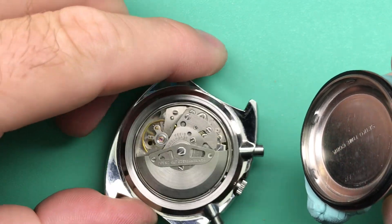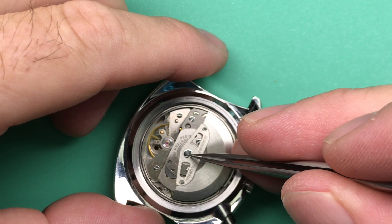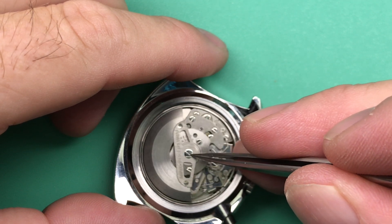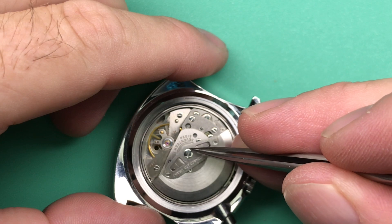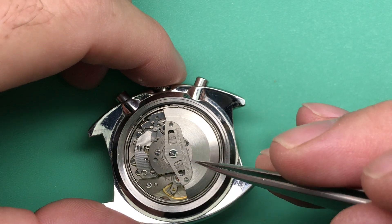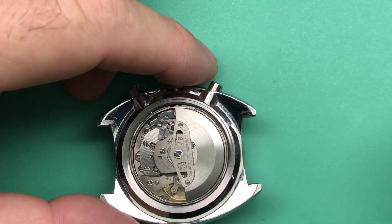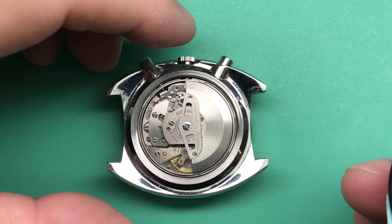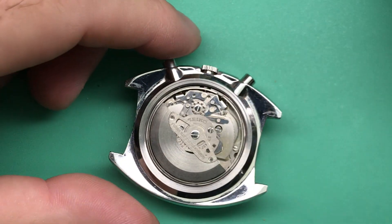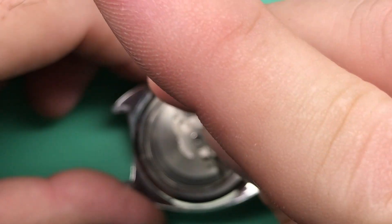Very clean movement — it really shines, which is nice to see. Very consistent. There's a 6139A movement, which is 17 jewels. It's got a slightly different configuration with the way the minute recording hand turns around, and some little differences. Plates are a little bit different, so it is an early one, and has the right movement for this watch. Let's look at performance and see how it's doing.